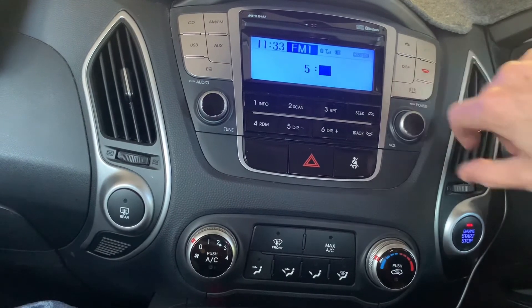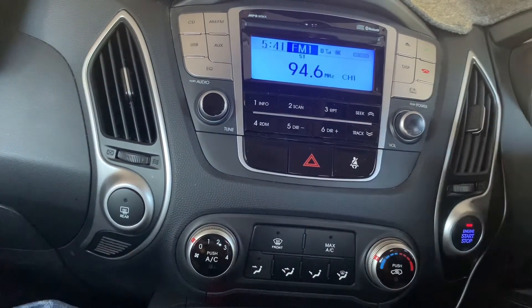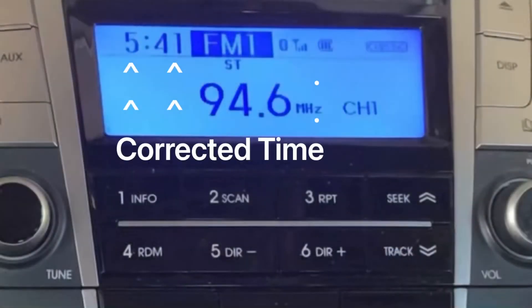Then press on the power button once again to save the change. The time is now set and it will be displayed in the top left corner of the screen.